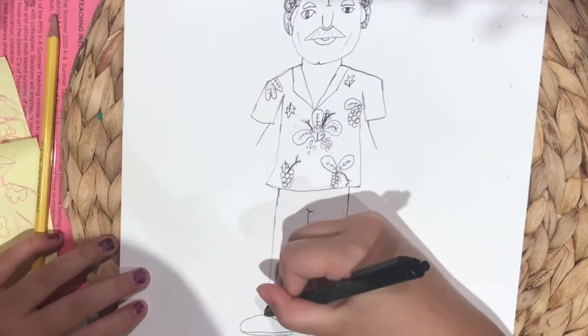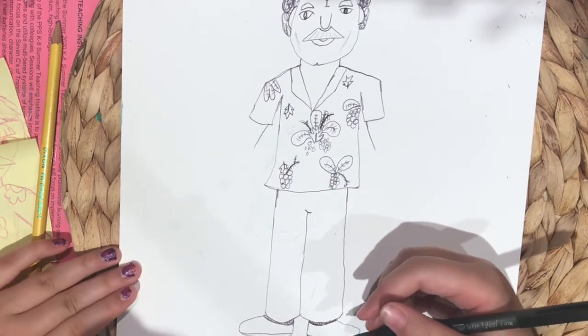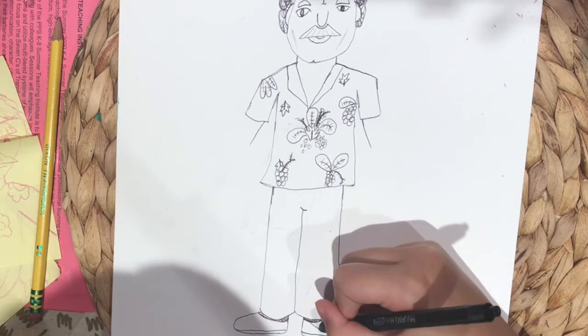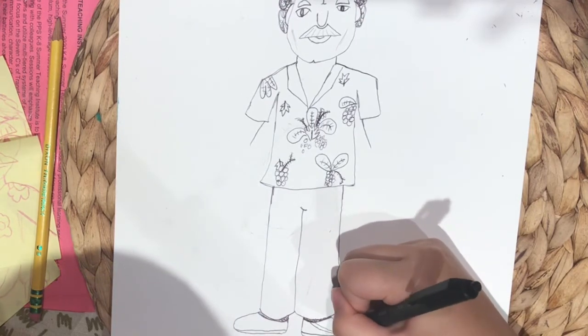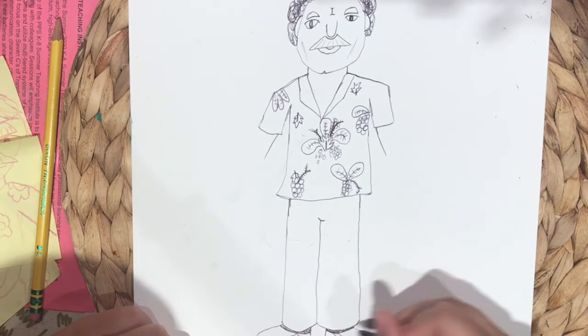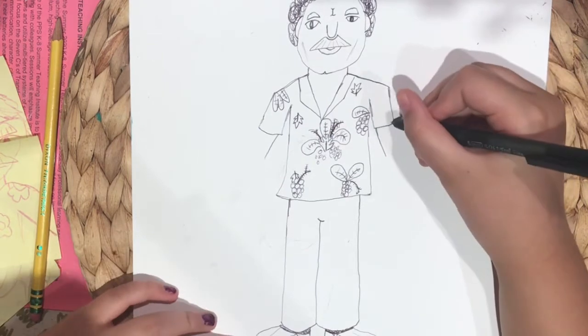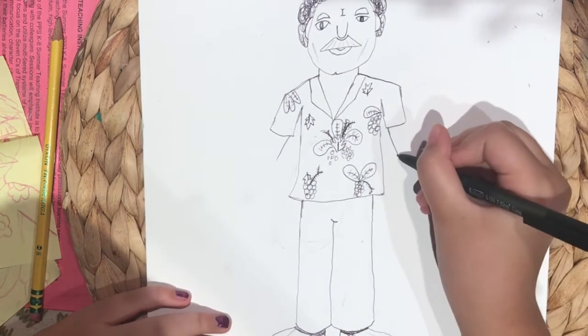Then you're gonna draw a line at the bottom and then you're gonna draw a little U thing at the top next to his pant leg and color that in. Then you're gonna draw a braid type thing and just do it from the black thing down to the bottom and then just put a squiggly line in it.